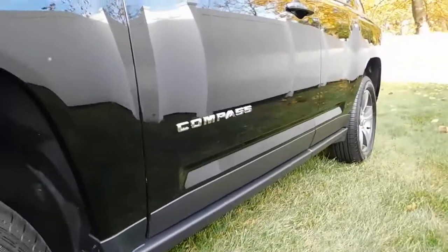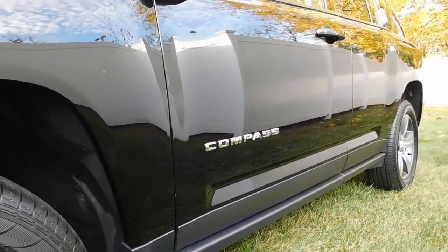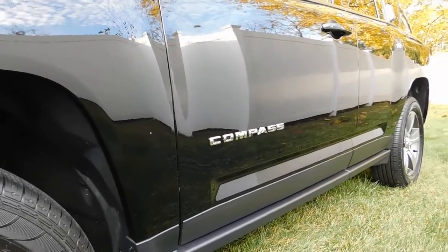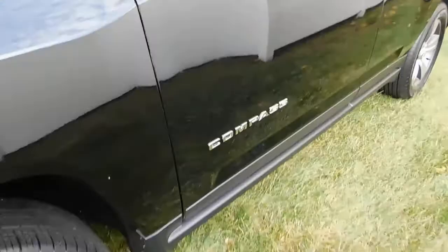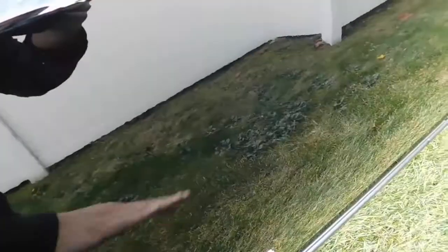Take a look — it's a straight mirror finish. Before we did anything, we did a quick clay bar across every inch of the car to get all the contaminants up and get everything clean. As you can see, it's super smooth.